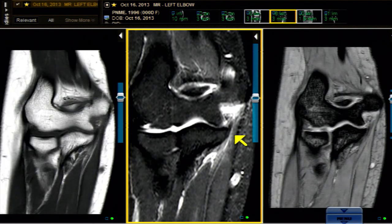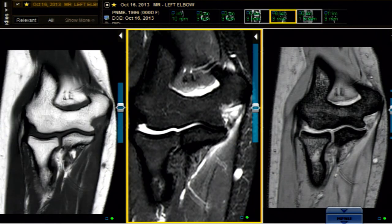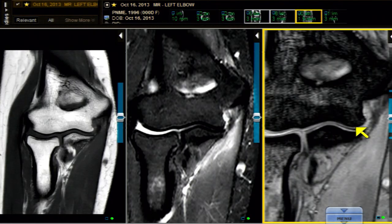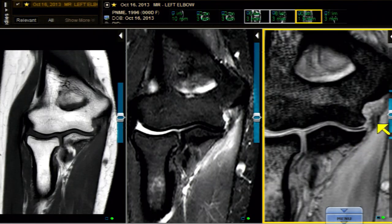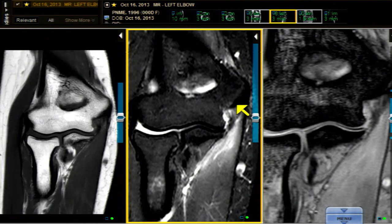That separation of the UCL — which should be snug as a bug in a rug on the sublime tubercle — is also torn. This is one very sick UCL. Sweeping through it, the gradient echo image is a little thinner but probably not as informative. You can see that the UCL is not tightly adherent to the ulna. This case is unusual because at certain loci the proximal end is off, and at other loci the distal end is separated — all focused on the anterior bundle of the UCL.